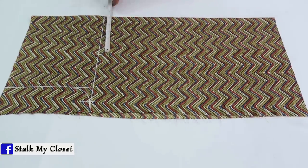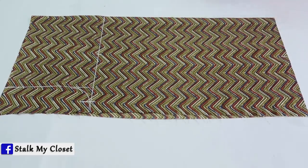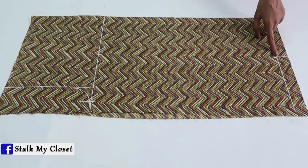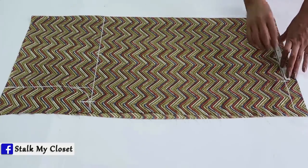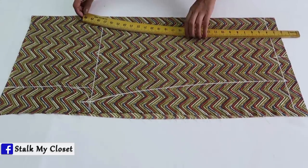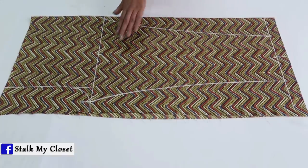Mark the same point on the bottom round line. I will mark the bottom round, taking this point as center, and mark half of the bottom round on this line. I have taken bottom round 12 inch, so half of it is 6 inch. I have marked 3 inch on both sides. Now join these points with the curve ruler. So marking for the front is complete.